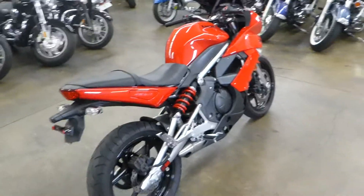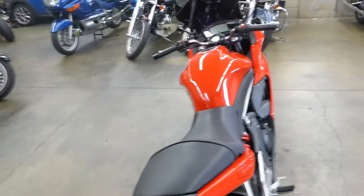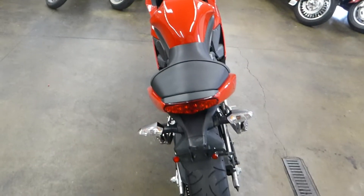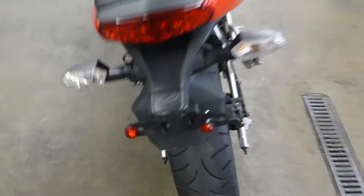This is the walkaround video so what I'm going to do is just take you over the flaws of this bike, if I can find many, and we can kind of get a feel for what the bike is like. We'll start here in the very back.